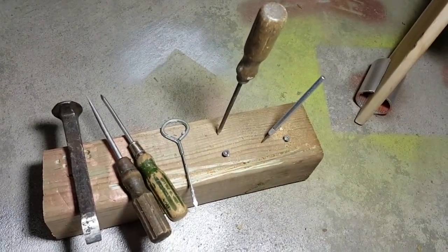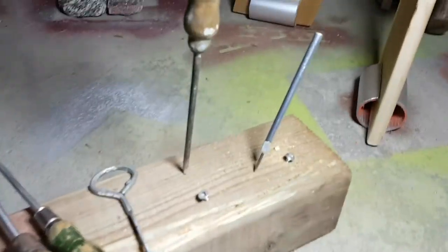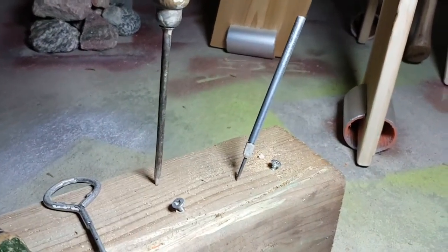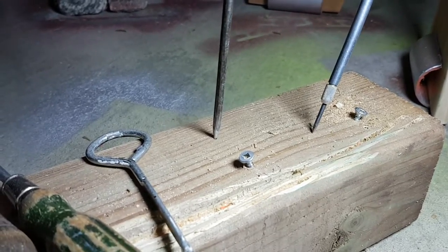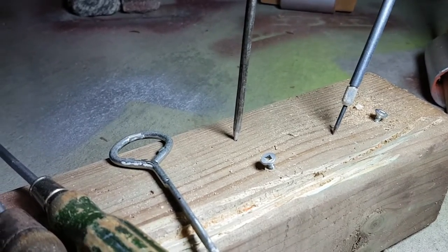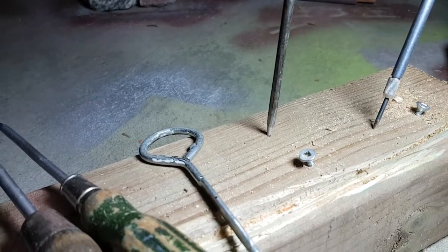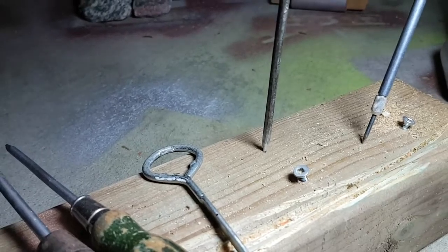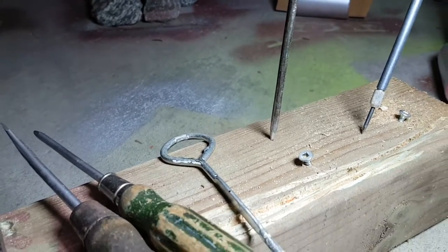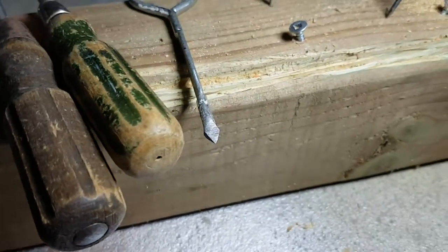These old screwdrivers — there are a couple of picks too. This little light-duty one used to be my dad's old small flathead. After years of use the tip is just gone, so I turned it into a pick using the angle grinder today.